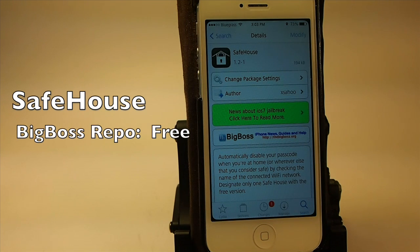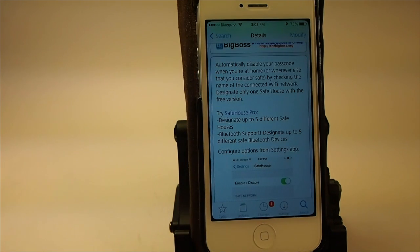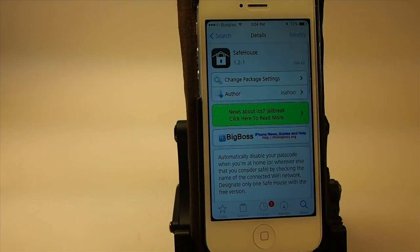Hey YouTube, it's Mitch at iPhoneCaptain and today we're looking at Safehouse. This is a Big Boss tweak and you can get it free. There is a pro version, however we're looking at the light version right now. What it does is it allows you to add one network to your device to prevent you from having to enter your passcode every time you unlock your device.